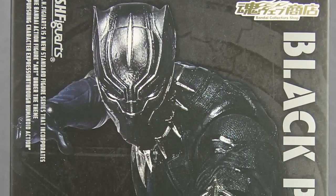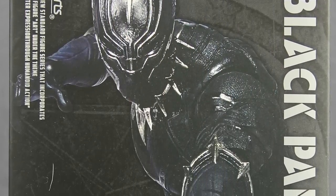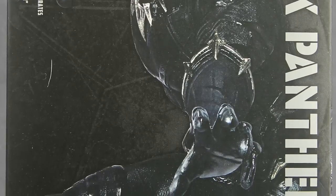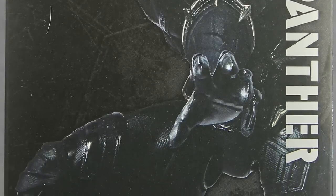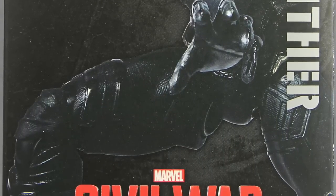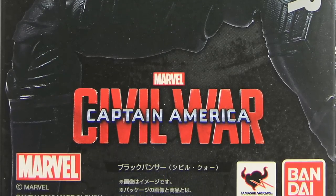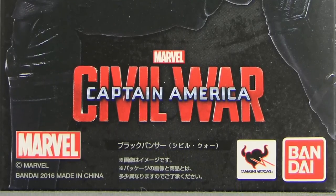Hey everybody, JC here with another TNI Toy Review. Today's review is in association with MarvelousNews.com, your number one news source for everything Marvel. For today's review, I'm going to be taking a look at the brand new SH Figuarts 6-inch Captain America Civil War Black Panther figure from Tamashii Nations and Bandai.